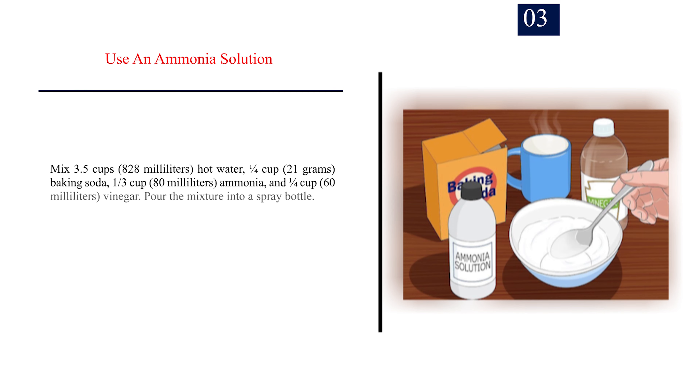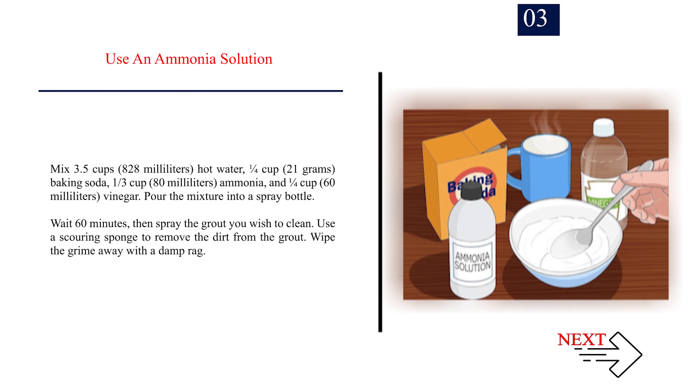Step 3: Use an ammonia solution. Mix 3.5 cups (828ml) hot water, a quarter cup (21g) baking soda, 1/3 cup (80ml) ammonia, and a quarter cup (60ml) vinegar. Pour the mixture into a spray bottle. Wait 60 minutes, then spray the grout you wish to clean. Use a scouring sponge to remove the dirt from the grout, then wipe the grime away with a damp rag.